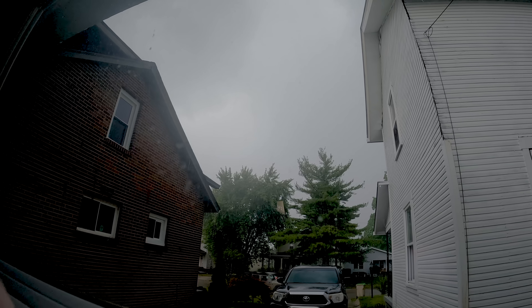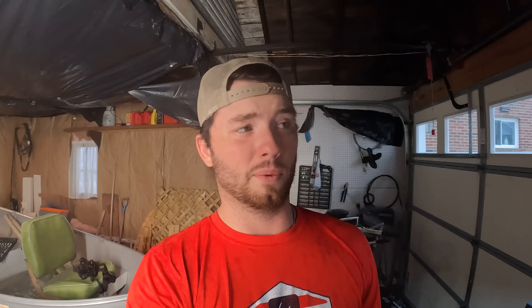The very second we started to really get somewhere with this engine, a huge storm just rolled in and started dumping rain. Looking pretty gnarly out there — the weather does not look favorable for the rest of the day. Perks of living in the Midwest: weather can change in two seconds.